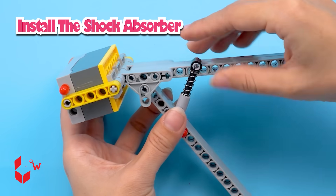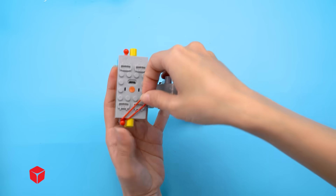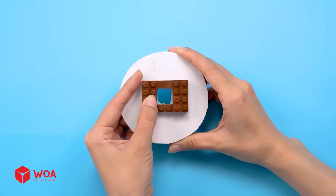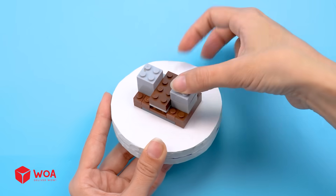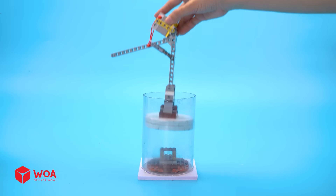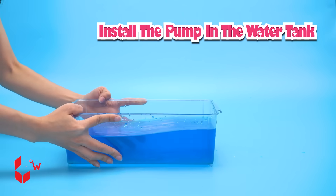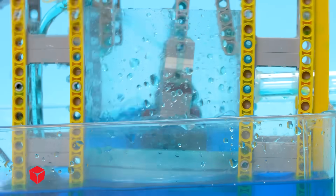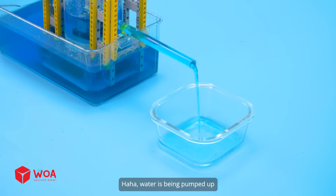Install the shock absorber and piston base. Install the pump in the water tank. Testing — the piston is pushing the water up. Water is being pumped up!